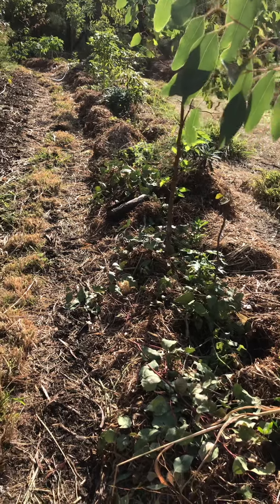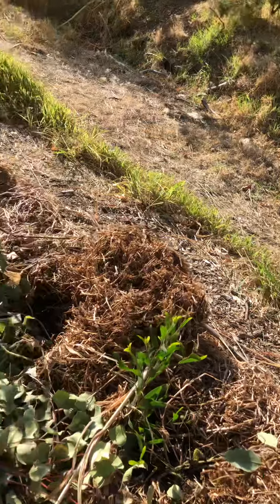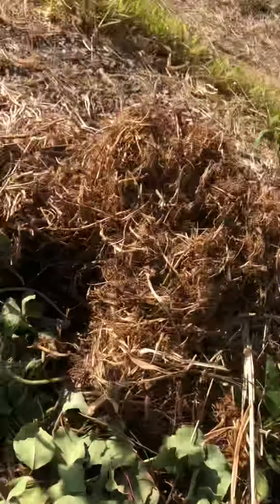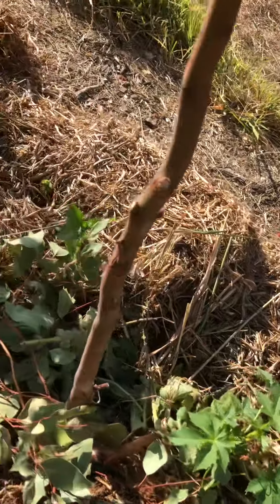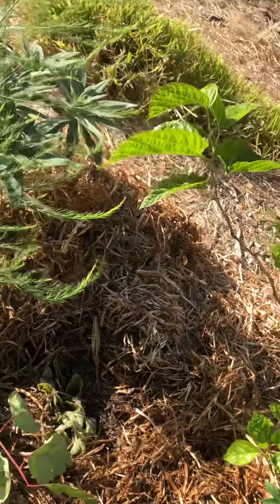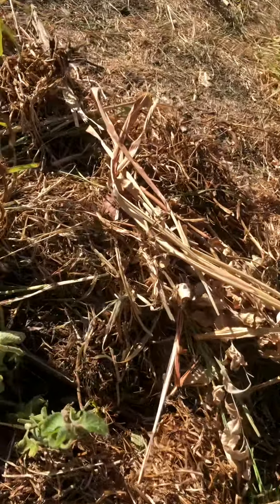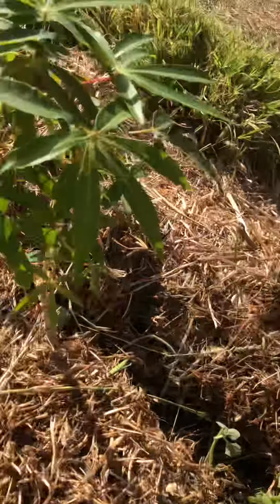This is the other tree road. It's just the start of autumn. A few new things in here that I put in. Asparagus. This is Mother of Herb. Cassava.